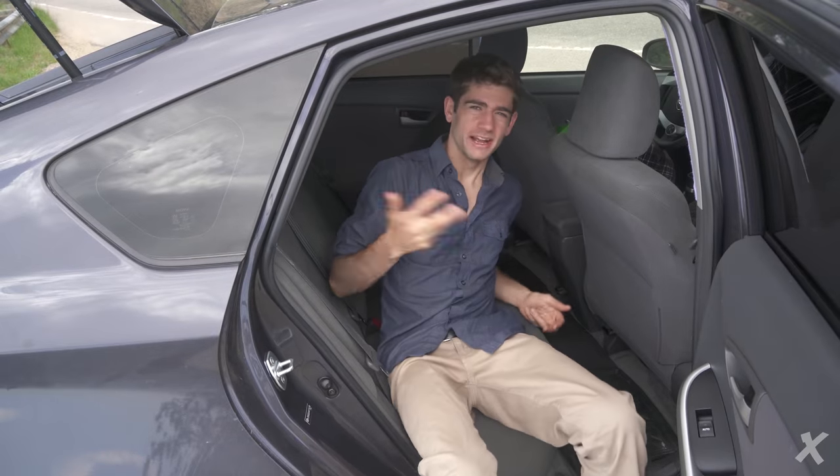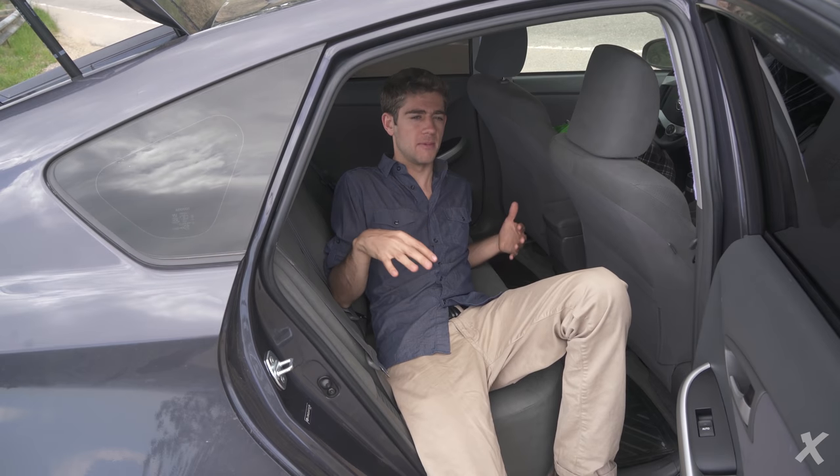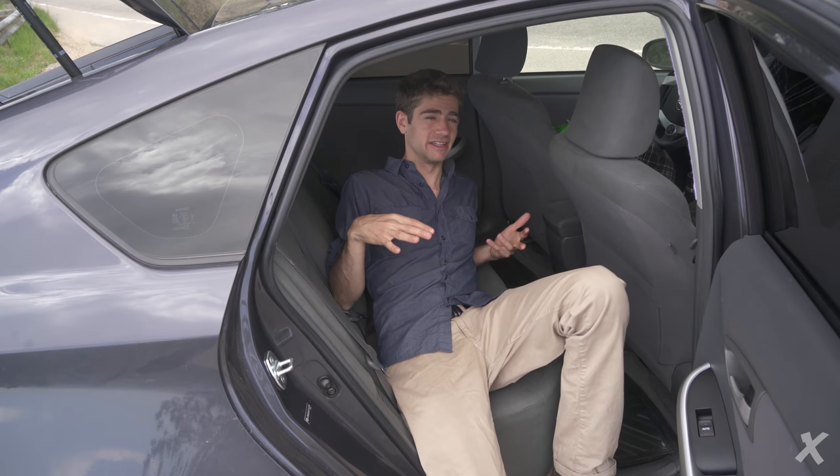If you check out the side doors, it completely flips up — there's nothing back here. You can have four passengers in here, no problem, not even noticing that you're living in this thing.